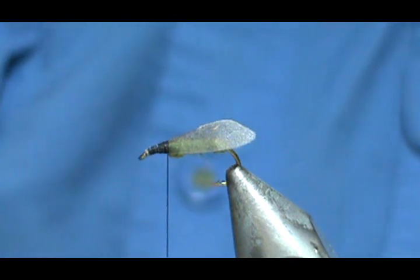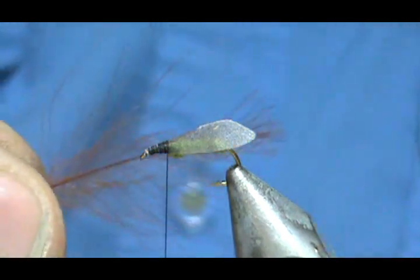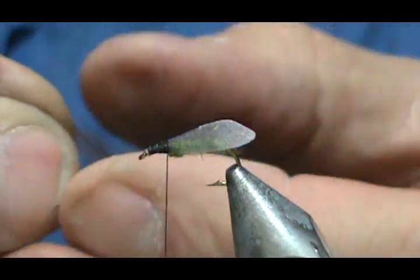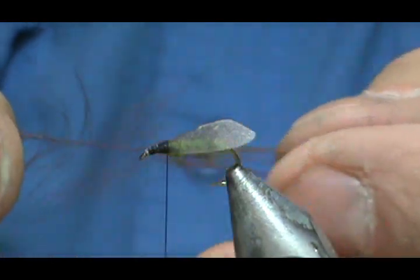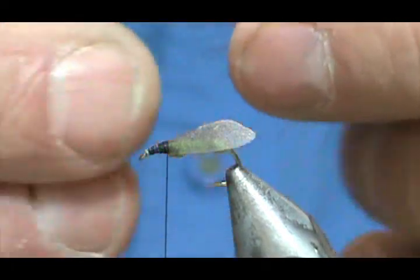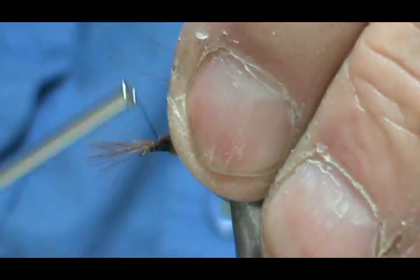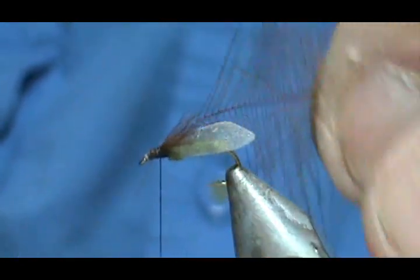Now I'm going to take a brown CDC feather. If you get a nice CDC feather where the stem isn't too thick, I would suggest you tie it in by the tip and just wrap it like that. If you have a thick stem then you have to use your dubbing block — put the CDC in a dubbing loop. Go ahead and secure that, then fold that back. Those little wisps aren't going to be much.